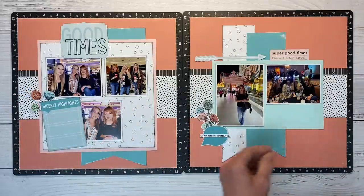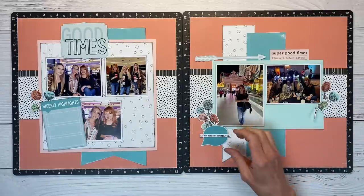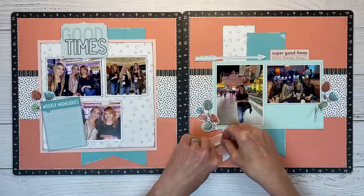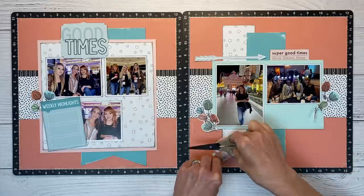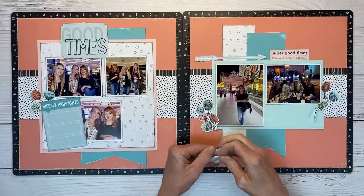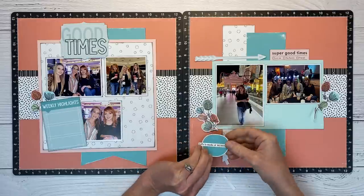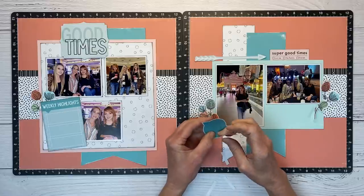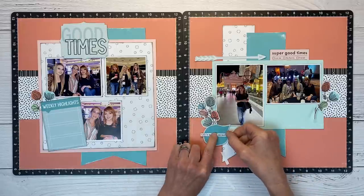I'm tucking it behind my weekly highlights. Then I did another one — I thought this might be fun right over there. I realized my little speech bubble was kind of upside down, so I'm putting some foam tape on this and using my nonstick micro tip scissors to get a few pieces on there. I had already adhered down my sentiment strip, but luckily that peeled up pretty easily.